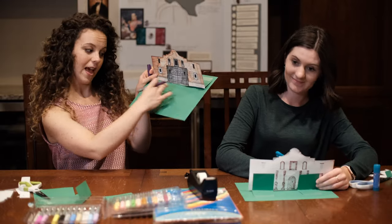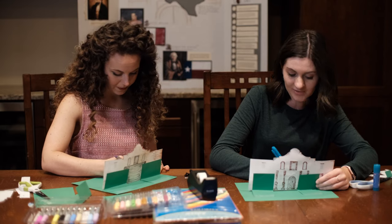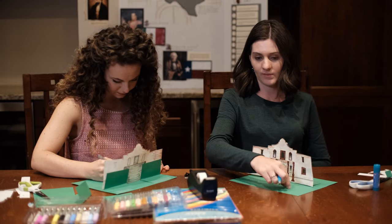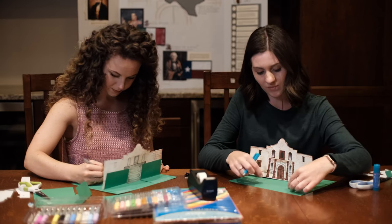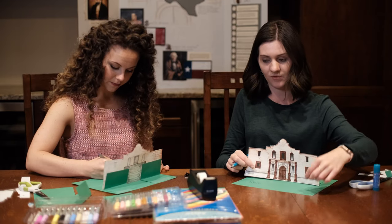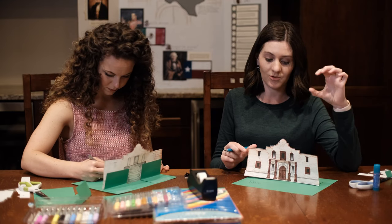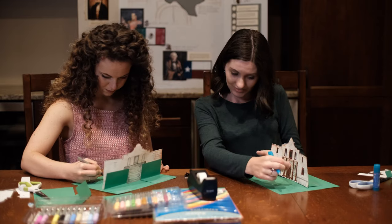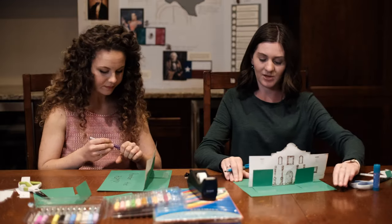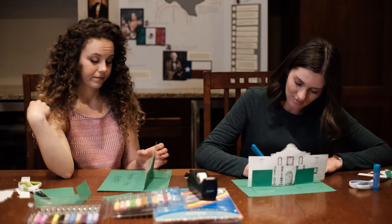I'm going to write 'Remember the Alamo' right here, but you could put a Mexican flag and a Texan flag and write 'Remember the Alamo.' Or you could get little figure people — army people or paper people — and do pop-ups just like we did with the Alamo and put them in front. You could even give them speech bubble pop-up windows showing what the person is saying, to give some character. Put some people in it — whatever you want to do!